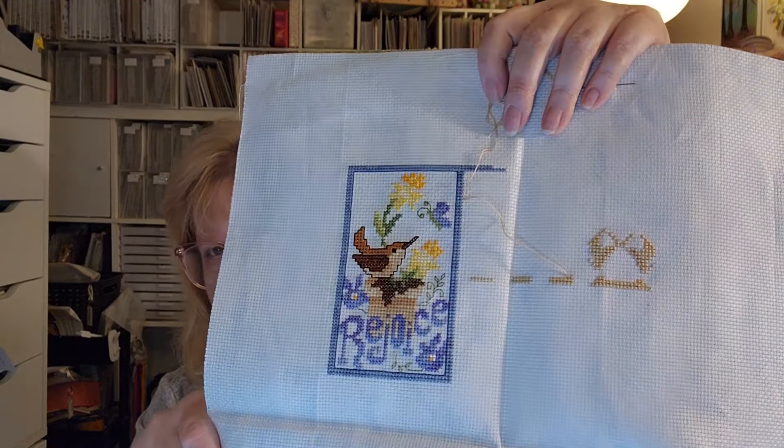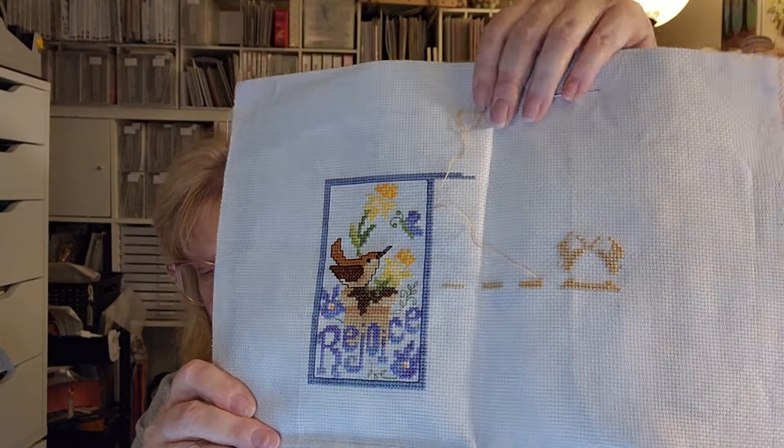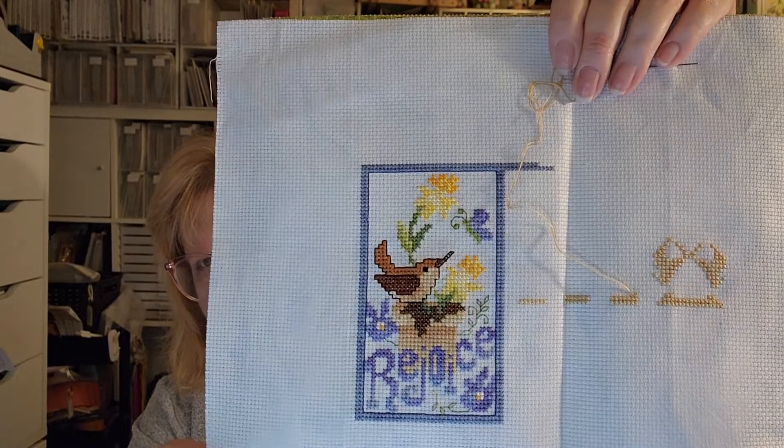Spring Rejoice is stitched on 14-count Aida called Vintage Blue Whisper — this is one I showed in the first segment. I finished the first block and I'm in the second block. This is really pretty, but because it's Stony Creek there are a lot of color changes and a lot of backstitching, so it's more time-intensive.